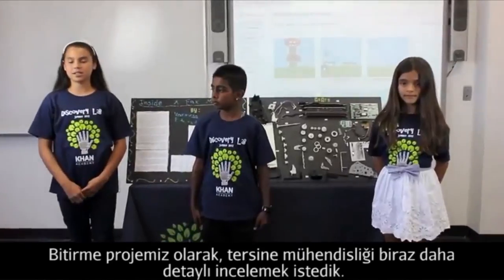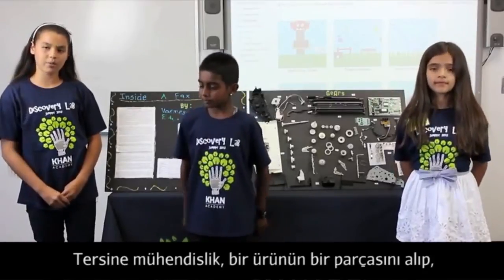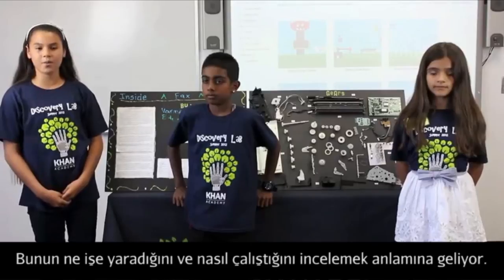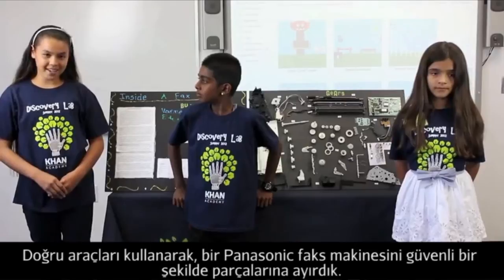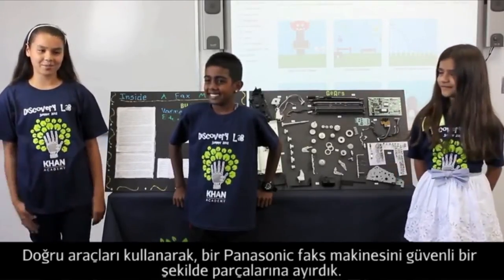For our final project, we have decided to go more deeply into reverse engineering. Reverse engineering is basically taking apart your product and identifying what your object is and what its functions are. We have safely and with the right tools taken apart a Panasonic fax machine.